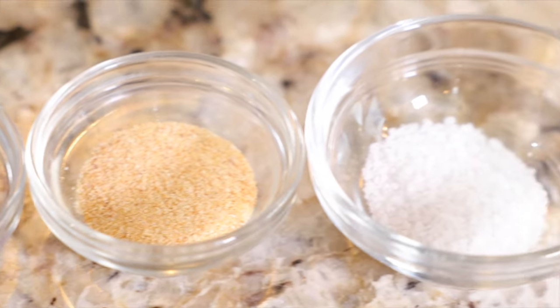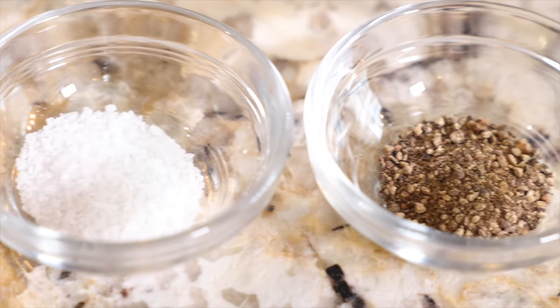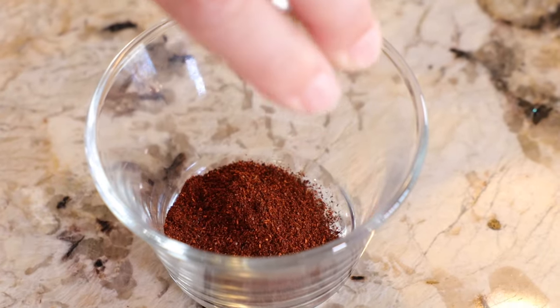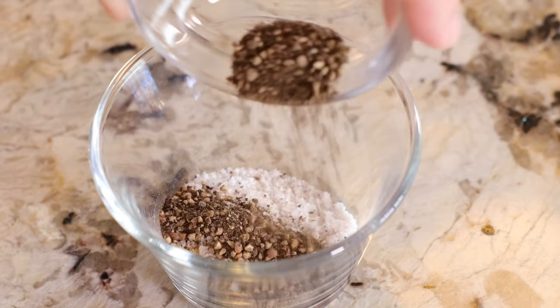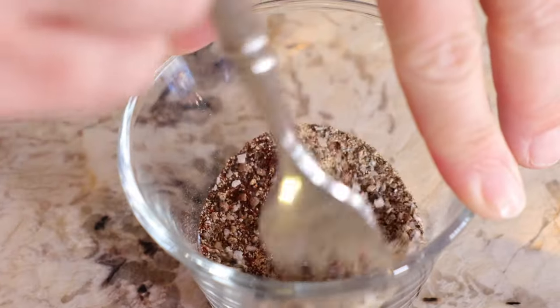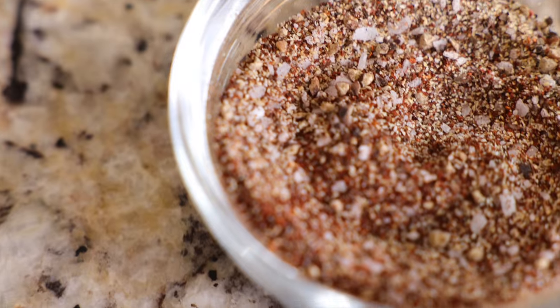The first thing we're going to do is make that delicious chili spice rub. Add one teaspoon of chili powder, one teaspoon of garlic powder, a half teaspoon of kosher salt, and a half teaspoon of black pepper to a small bowl and stir to combine. Set the rub aside and let's prep some shrimp.